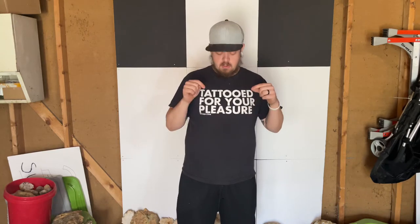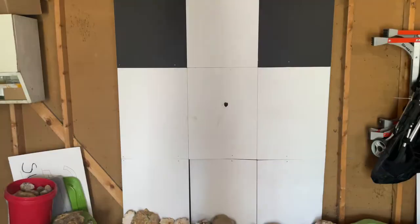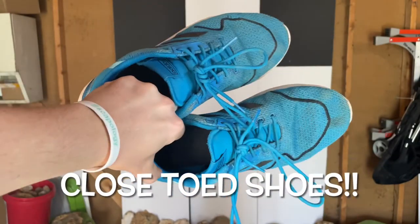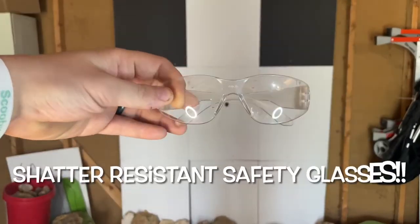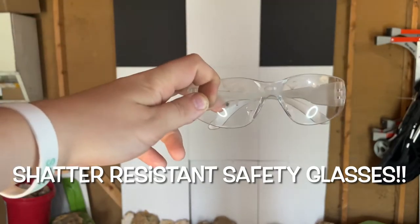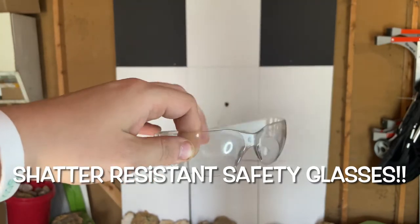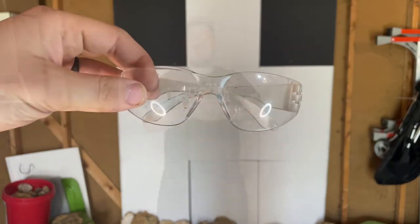That being said, we're going to get into using this device. There are a couple of things we always want to make sure we have when breaking open geodes regardless of the method. First, closed-toe shoes are essential. Next — absolutely essential — safety glasses or safety goggles, shatter-resistant. Please protect your eyeballs, you need them.